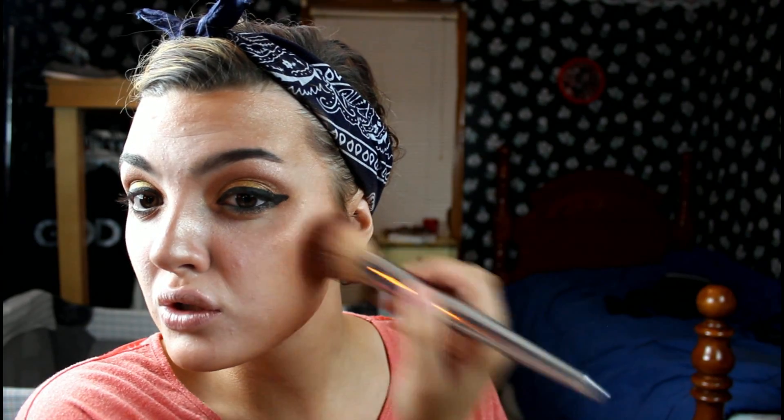I've added my eyeliner. For my blush I'm actually using a Becca highlight in Rose Gold — it's dark enough to be a blush on me — and I'm just going to swoosh that on my cheeks. Now I'm going to take a luminous blush because it is very shimmery and pretty, and add a little bit of that too.